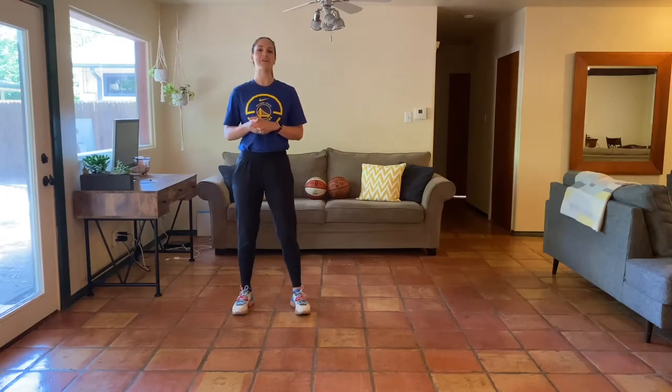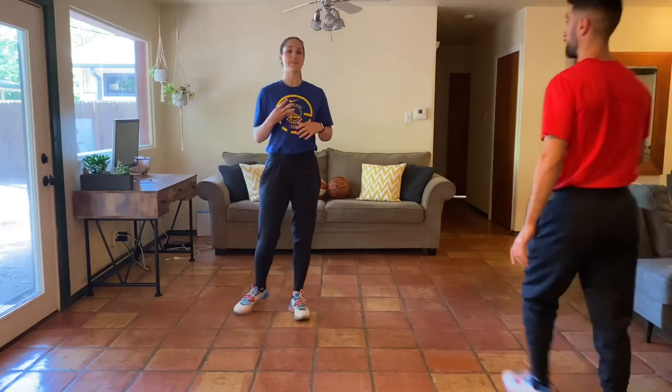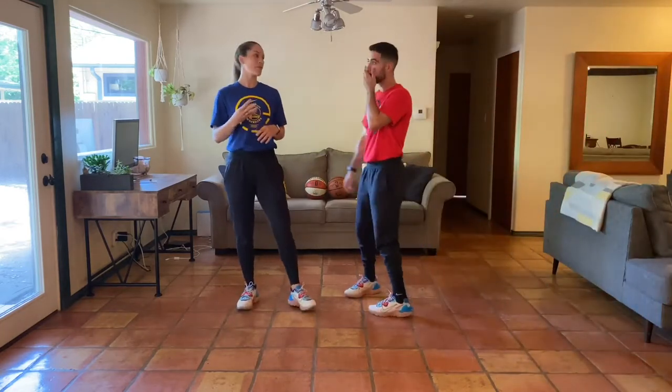Hey y'all, welcome back to the at-home bodyweight program. We're on week four, day four of our first month. Super excited! Here's what we have for you today: a full body 12-minute AM wrap.